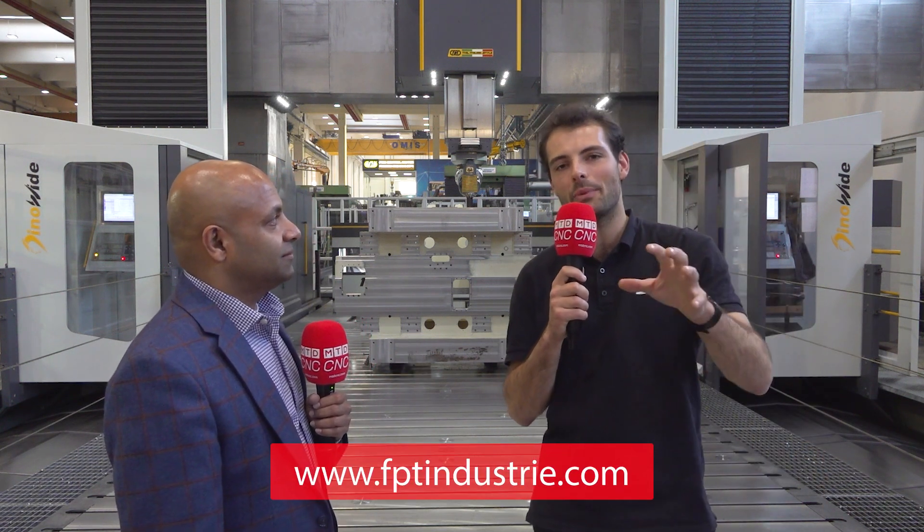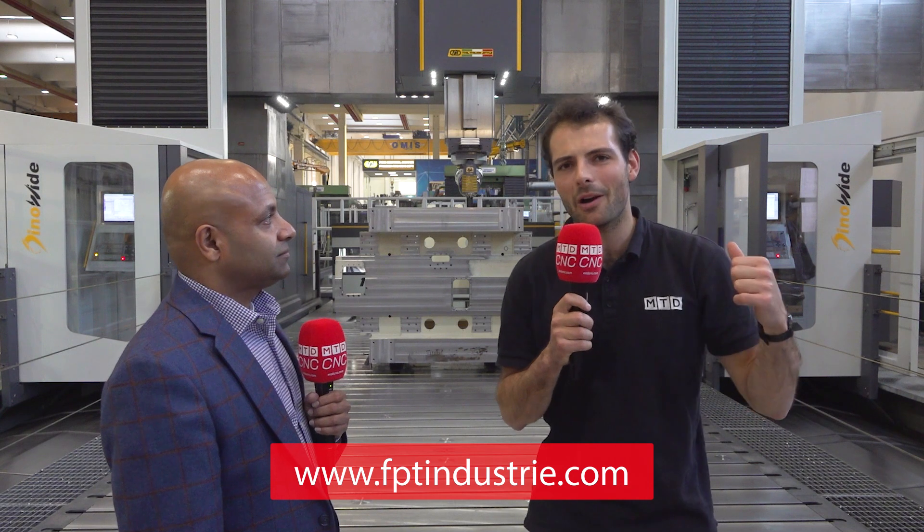I think Jem Marco, the operator here, is machining an FPT column as we speak. We best get out of here before he turns the machine on.